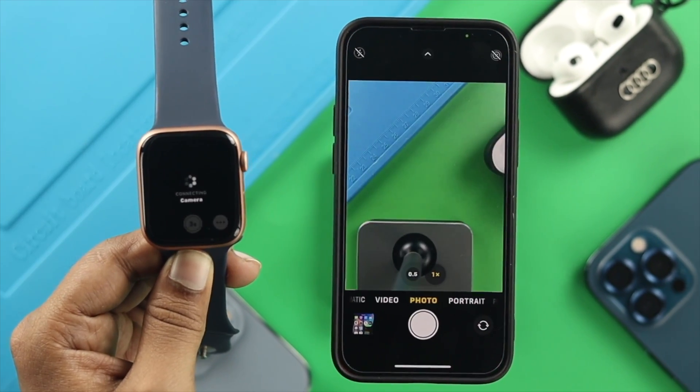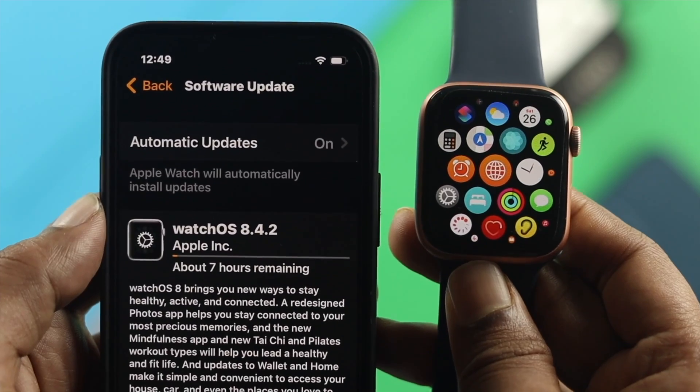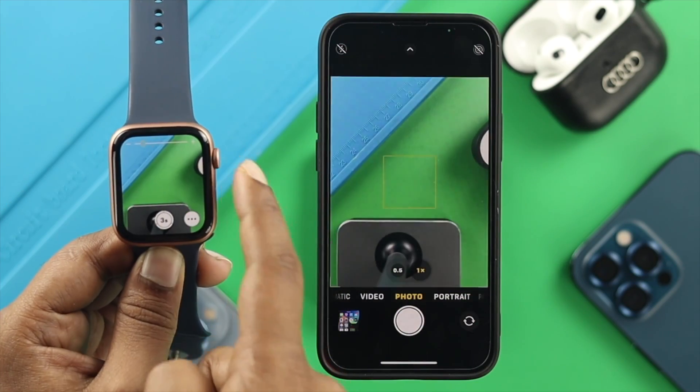Hey there, are you having any issues with your camera black screen or your camera remote not connecting to your Apple Watch with WatchOS 8 or later just like this? Well, no more worries. Today we will show you how you can connect your Apple Watch as a remote for your camera.